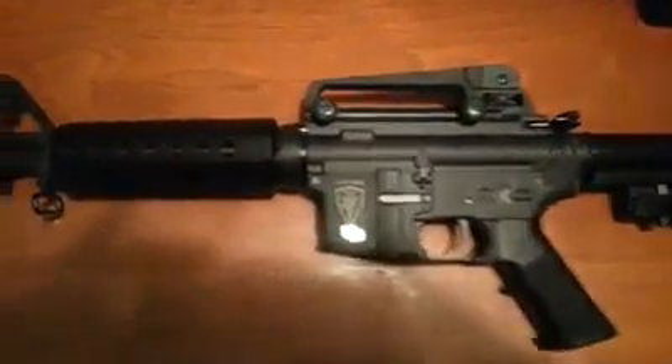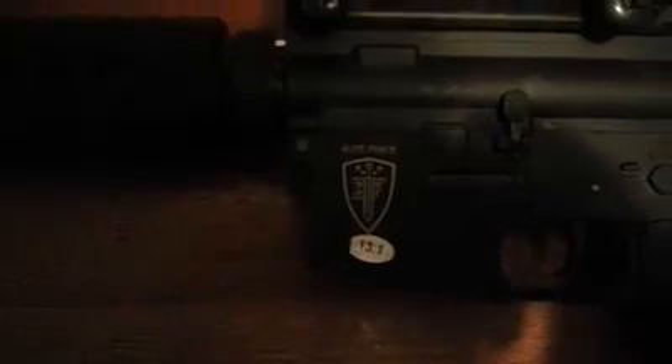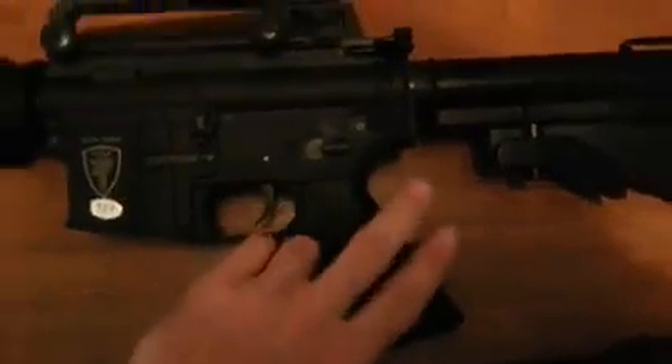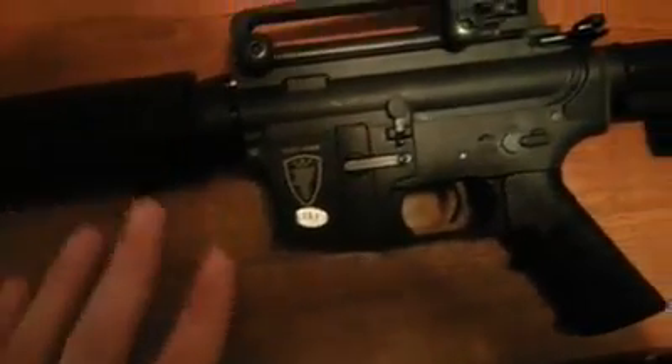Alright, so this is my Elite Force M4. I've got the 13.1 gears in there. It's got the Matrix 5000 Godzilla motor in it. I've got an 11.1 LiPo in here.